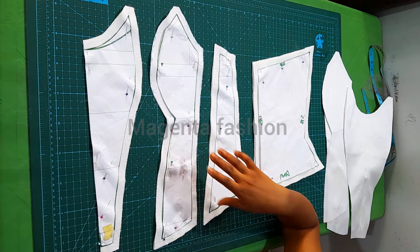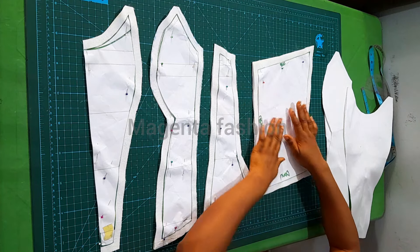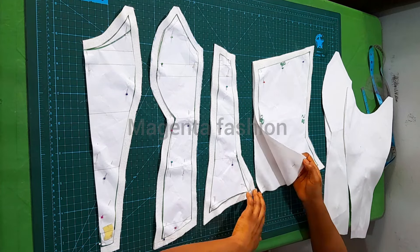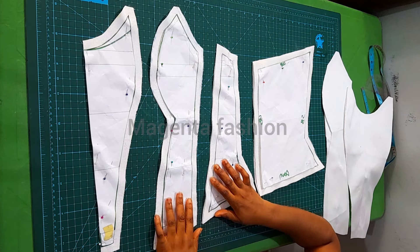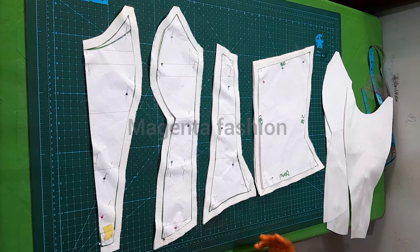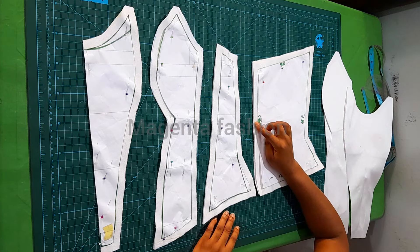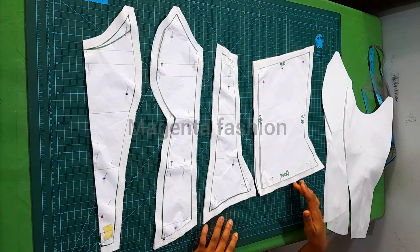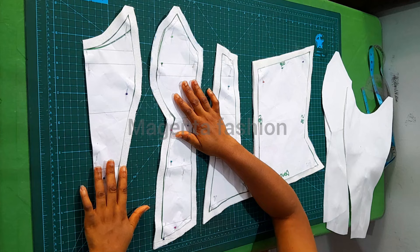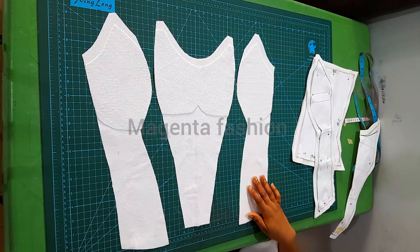I added half inch all around, as you can see. This is the back pattern — I have four pieces here, two for the lining and two for the fashion fabric. I'm using the same mikado fabric for both. I added half inch to the center back, half inch to the side seam, half inch up top, and half inch down.